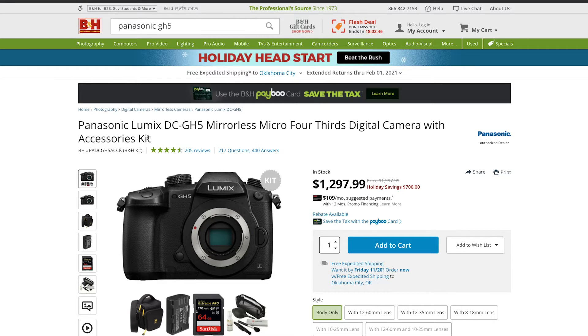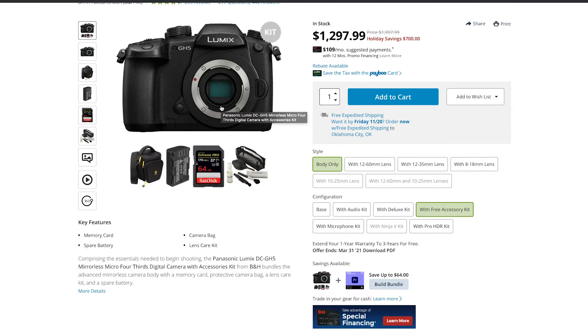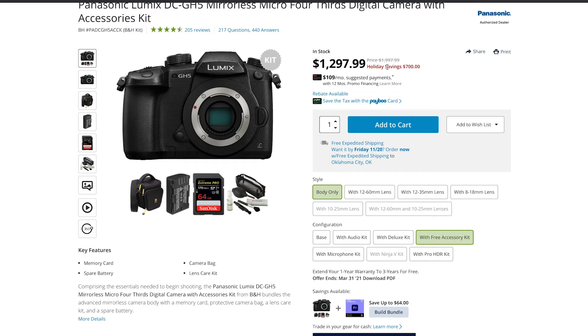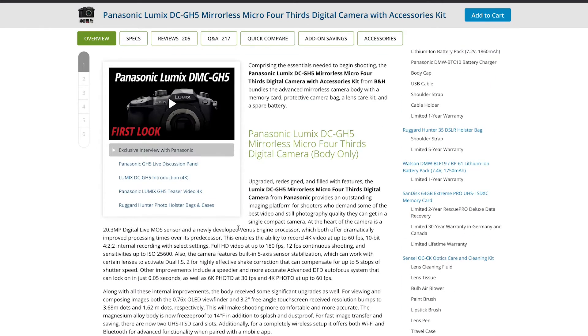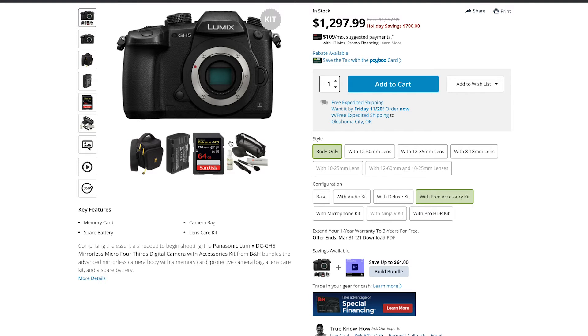Let's take a look at a camera that's amazing for video. The Panasonic Lumix DC GH5 is an amazing camera for video. A lot of professional YouTubers use this camera for their channels, and most of the time they have multiple of these cameras. Right now you're saving $700 on the GH5 — an amazing deal. It shoots 4K video up to 60 frames per second in 10-bit, and it also shoots up to 180 frames per second in Full HD, so you can get some really cool slow motion.